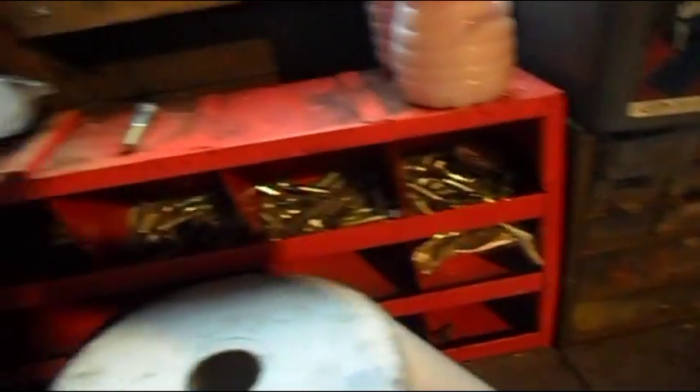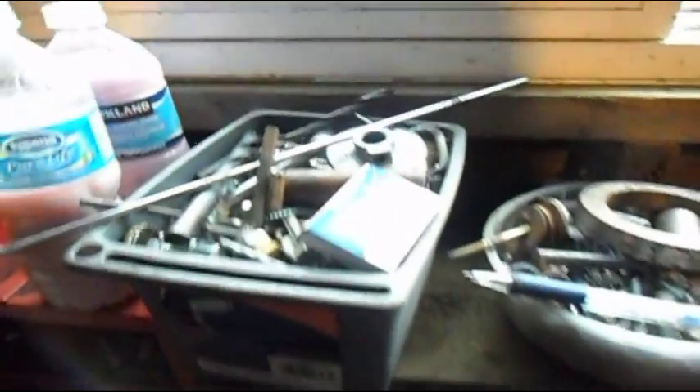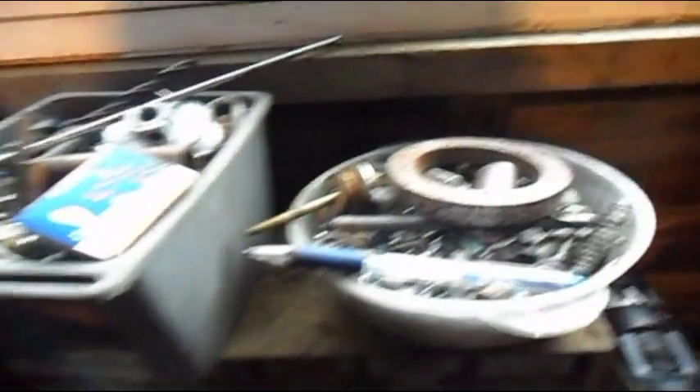Here are all my fasteners and bolts, all my fasteners and nuts. They're not all really organized — some are organized, some are mixed up. Some are all organized and up here are the unorganized ones.